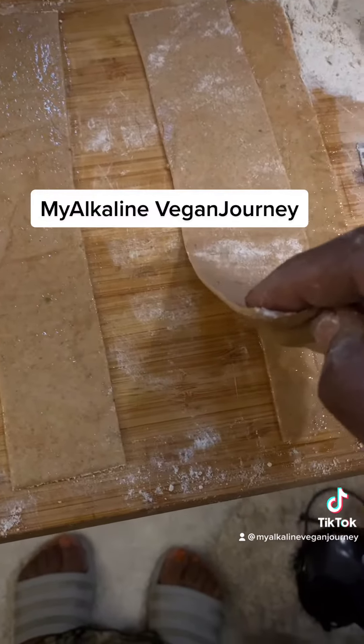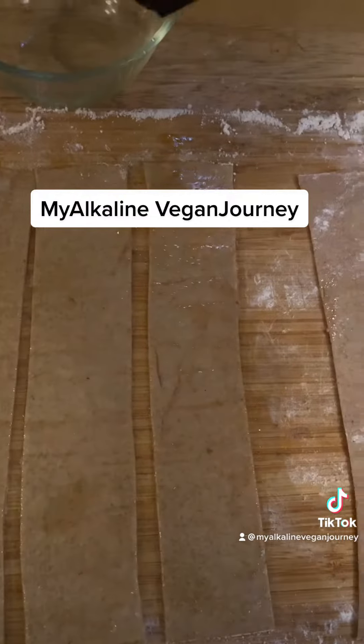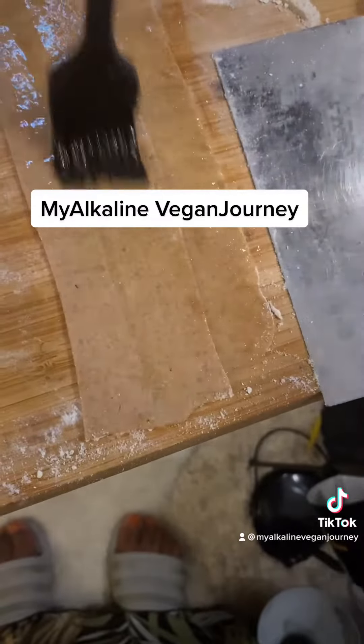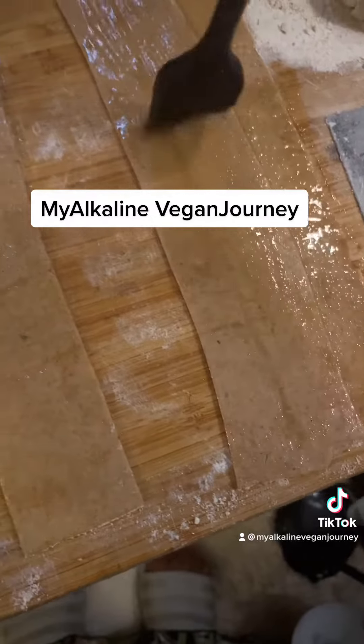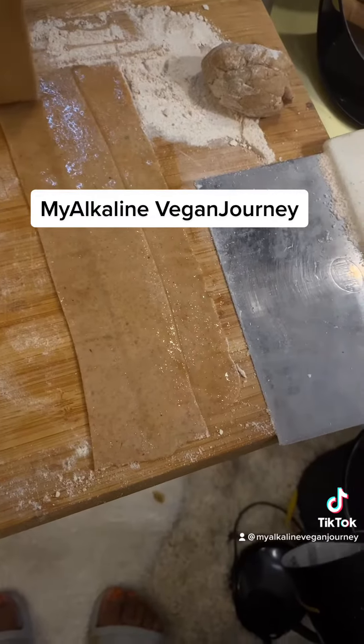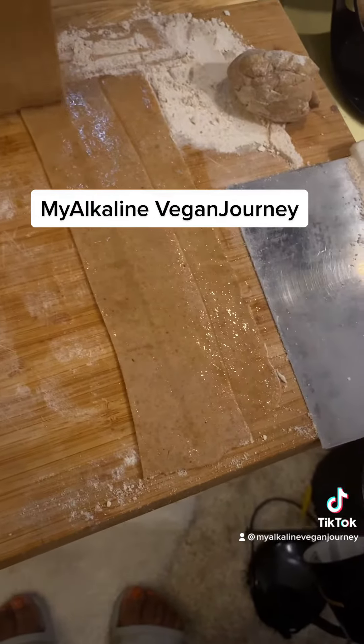But I forgot to add the oil to the flour — so, you know me, I repurposed it on the spot. I took that flour and water with a few seasonings: salt, pepper, and onion powder, and made a dough.